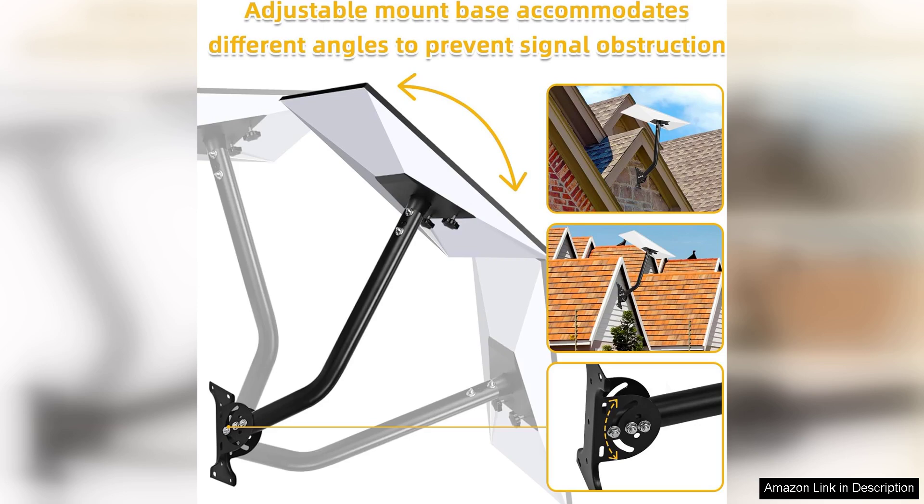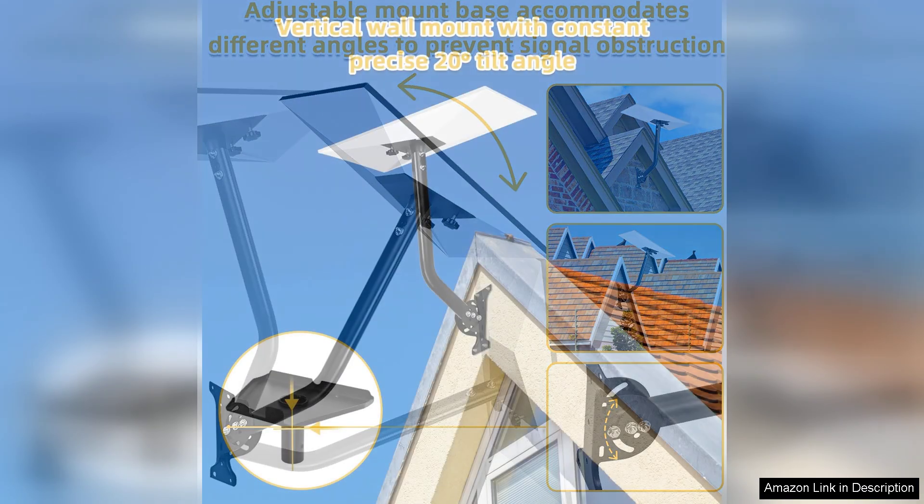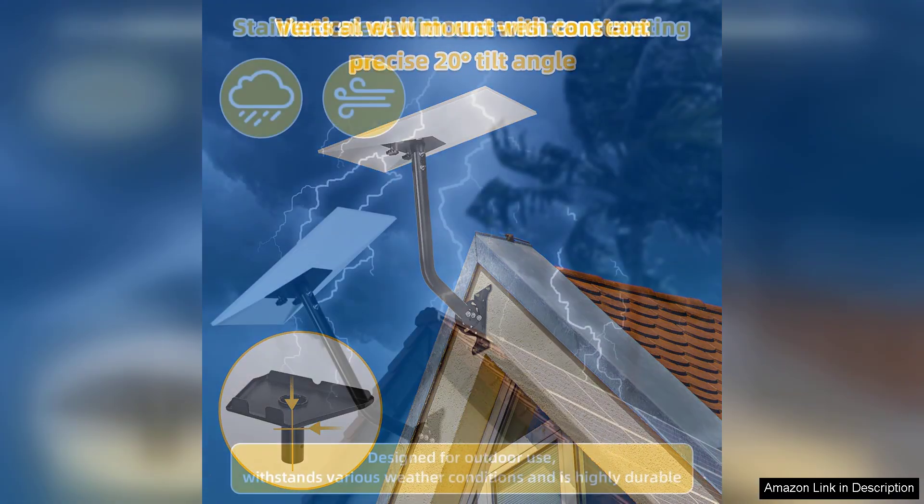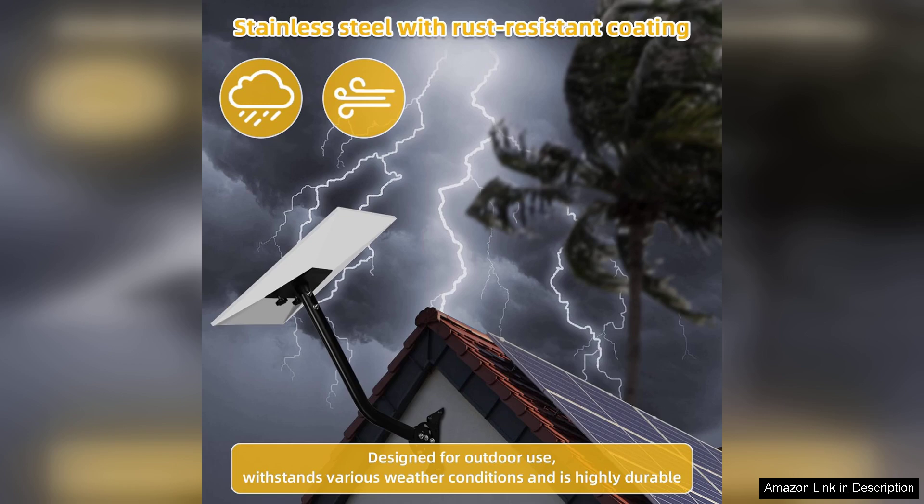One of the standout features of this wall mount is its adjustability. The ability to tilt and swivel the dish allows for precise alignment with the satellites, making it easier to achieve a strong, stable internet connection. The mount is well-engineered, providing enough flexibility to adapt to various roof angles while maintaining a sturdy hold.